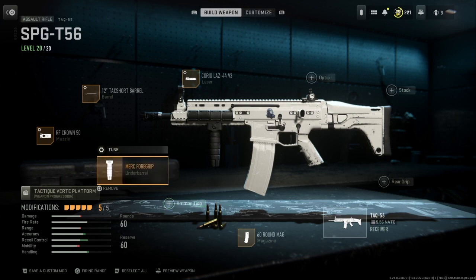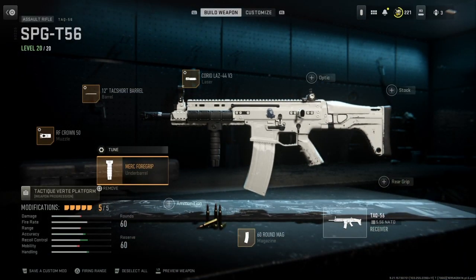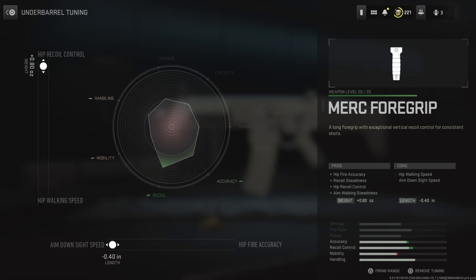The next thing I'm going to be showing is my underbarrel, which is the Merc 4 grip, just because it has hip fire accuracy, recoil steadiness, hip recoil control, and aim walking steadiness. In my opinion that is one of the best underbarrels. There's another one you could have which is the VX Pineapple, but let's get into the tuning. On the bottom we have it all the way set to ADS speed, and on the left side we have it all the way set up to hip recoil control.